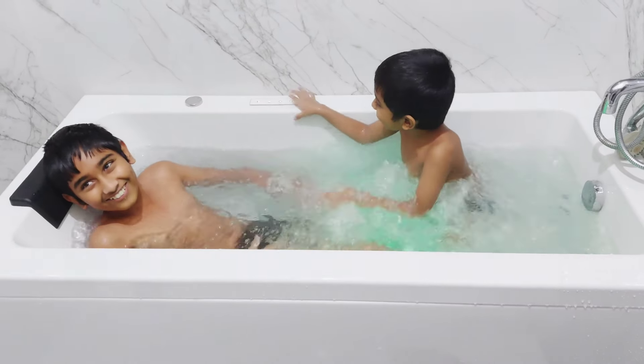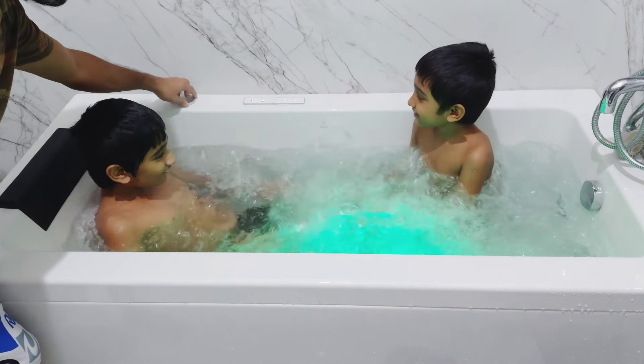That's my kids enjoying inside the jacuzzi — they were so happy and excited.